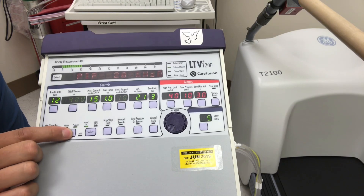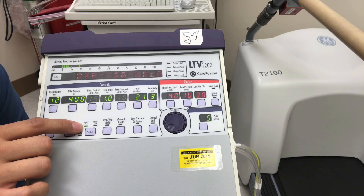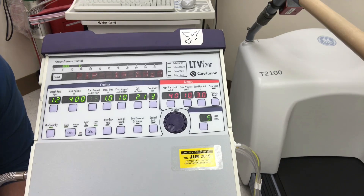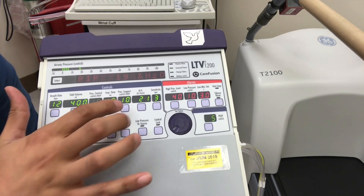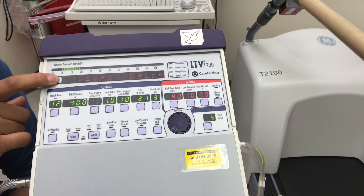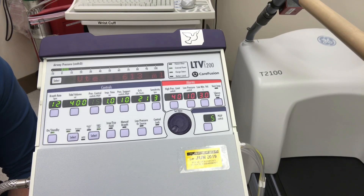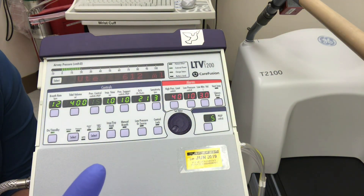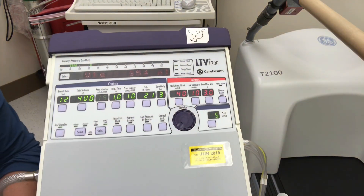Now let's go to SIMV, which is a volume control mode. Touch-turn: hold once, hold twice, it stays. Then switch the mode — hit once, twice, it stays. Now we have rate, tidal volume, and also pressure support that we can dial in for true SIMV. We're currently riding the vent. As we add breaths, you'll see they vary — 12 of them are mandatory at 400 mls, and the rest are spontaneous at the pressure support level, for example 10 over 5.